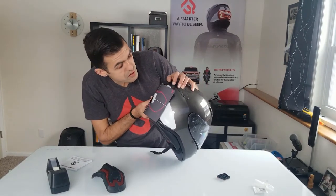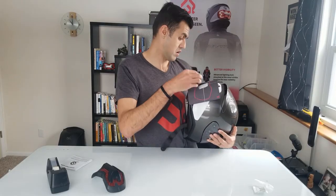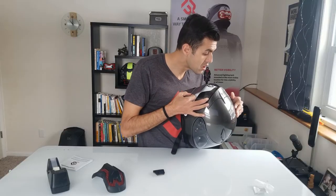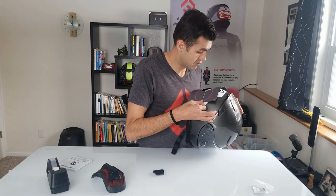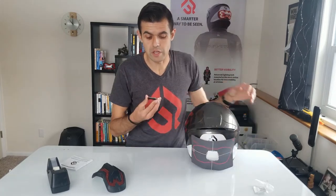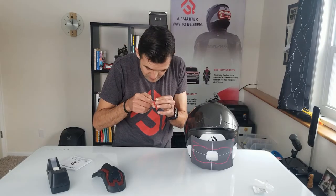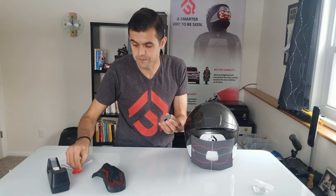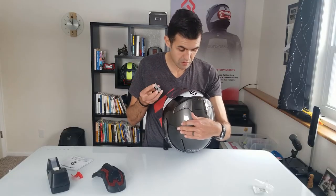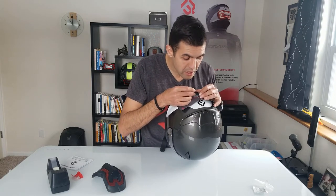I'm going to just adjust it so that it's perfectly centered on the helmet. Now we're going to be placing the helmet mount onto the helmet. It actually looks like it's just a little bit off center, so I'm going to adjust it one more time. Now that we're ready, I'll go ahead and peel off the adhesive plastic on the back of the helmet mount. And now I'll go ahead and place my helmet mount onto the helmet. There's a perfect cutout right here for the helmet mount, so I will go ahead and line it up just perfectly here.